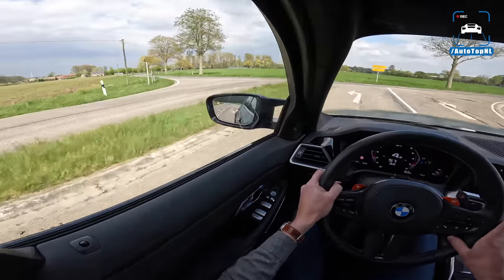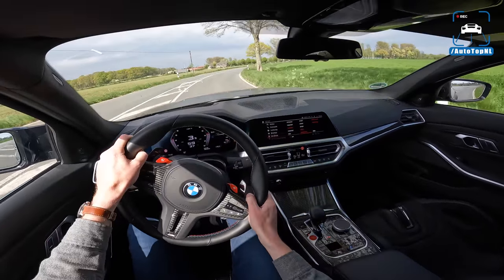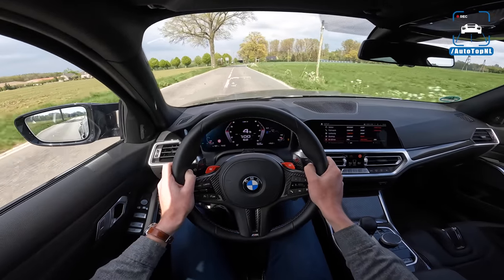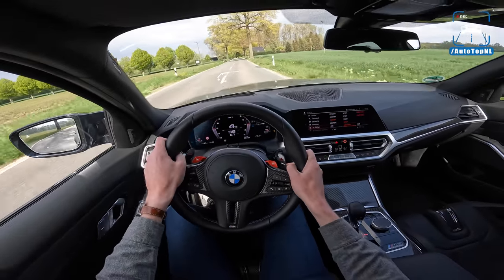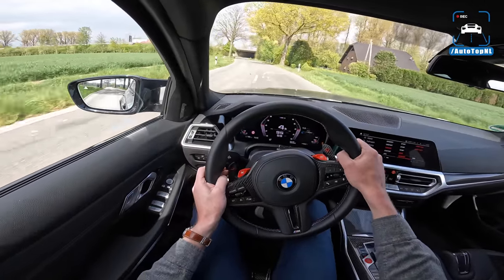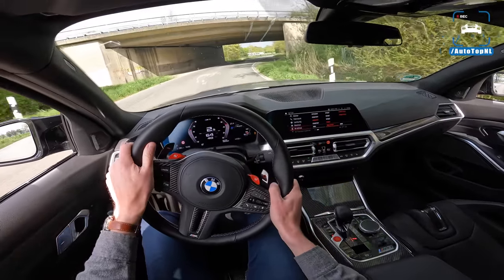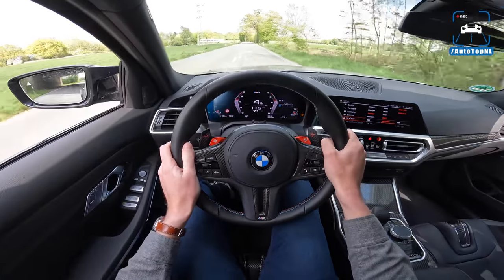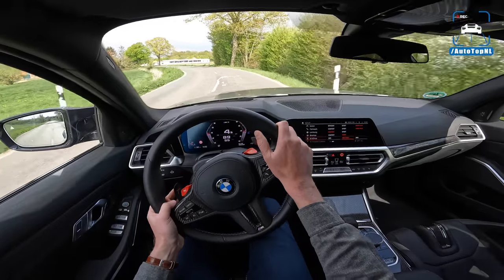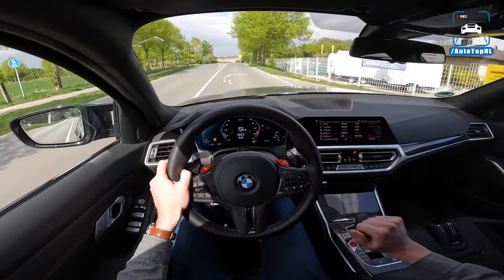The X-Drive system has a diff at the rear of course and a diff at the center, and it basically is a rear-wheel-drive car that decides to send power to the front wheels when it needs to — that of course is the best way to do it for an M3. You can just feel that acceleration out of a corner; it is really insane. You can just put your foot down and the car just sorts it out and catapults you out of the corner.